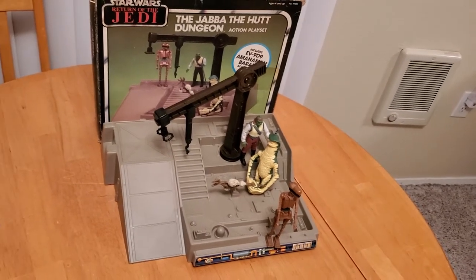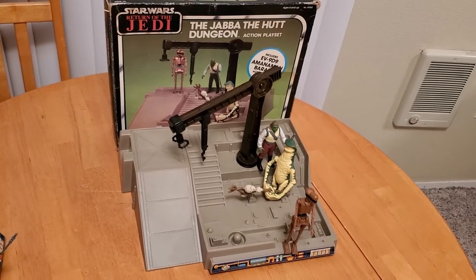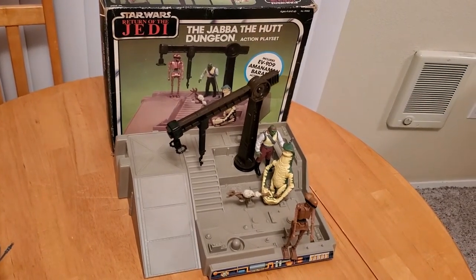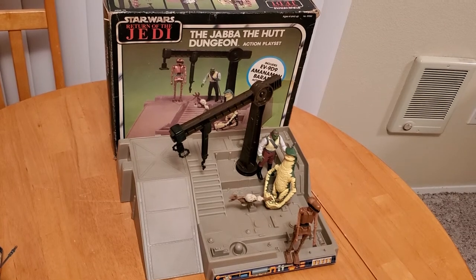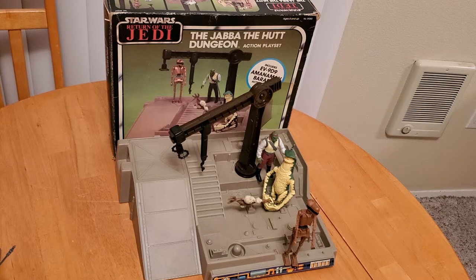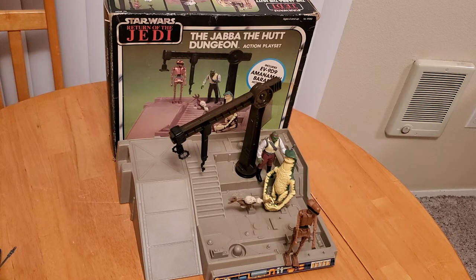Now here we have the final incarnation of the same exact playset base — the 1984 release of the Jabba the Hutt Dungeon. This one came with three exclusive figures from the Power of the Force set: EV-9D9, and Amanaman and Barada. As you can imagine, my parents would not have bought me the same exact set again, and by this point I was in high school and a little too old for Star Wars toys, or so I thought. So I had to buy this as an adult, and of course these are not cheap nowadays, especially Amanaman and EV-9D9.